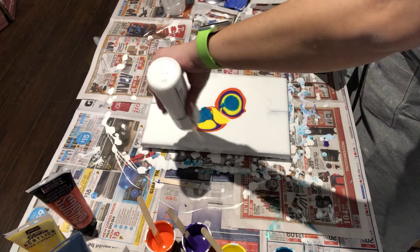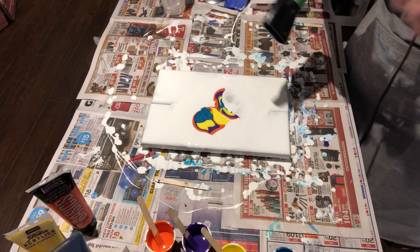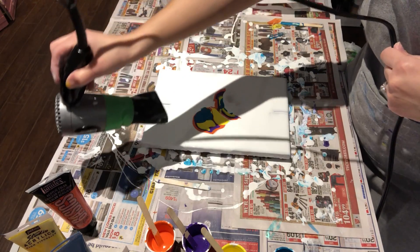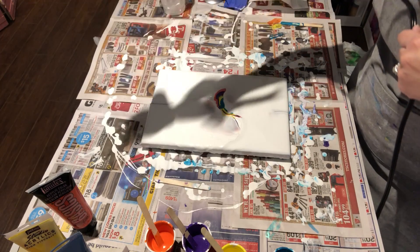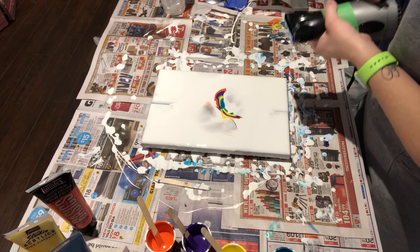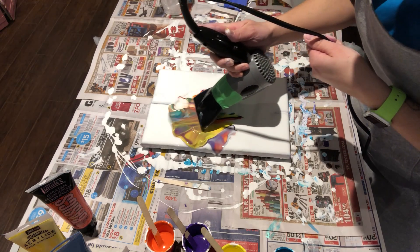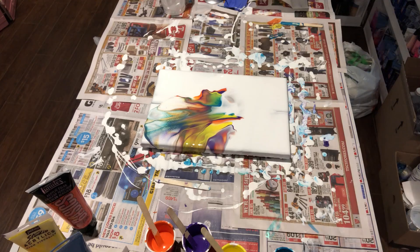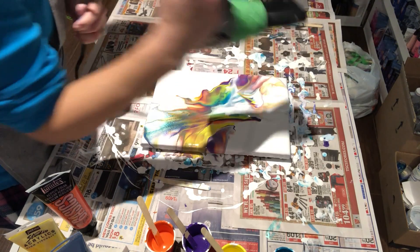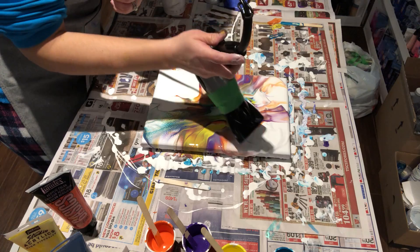I'm gonna add some more white, just in case — a little that way. Let's see if I can do it without going around. A little this way, that way, that way there. I've totally covered both sides now, and I'm gonna blow it out and see what happens. I'll come around and go that way.